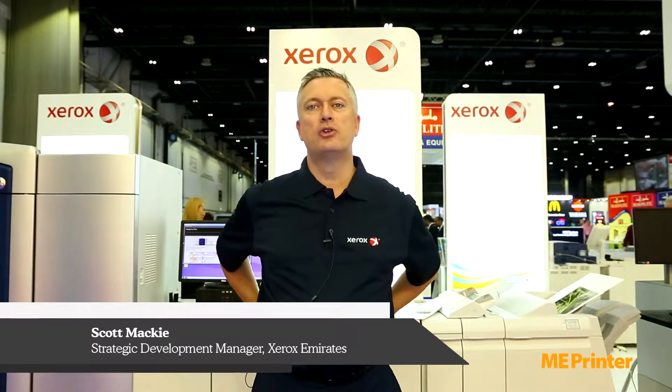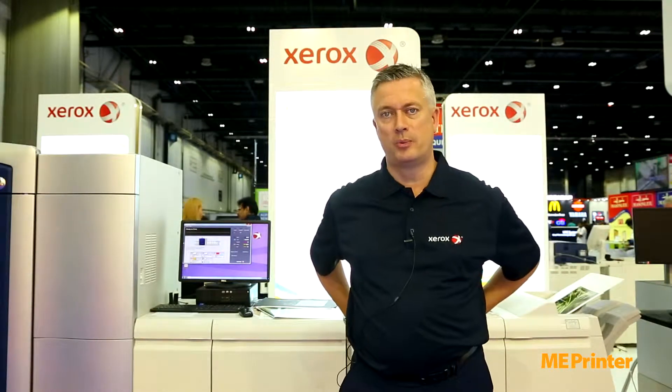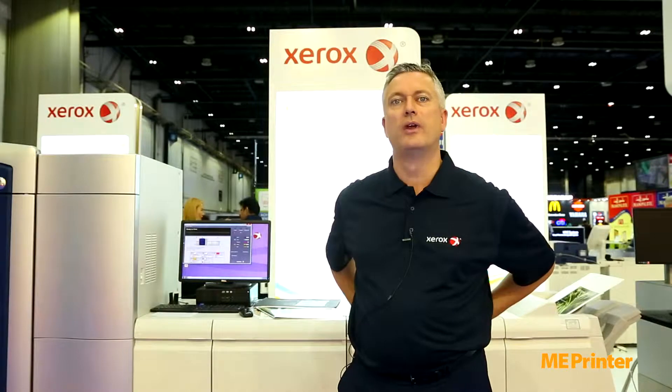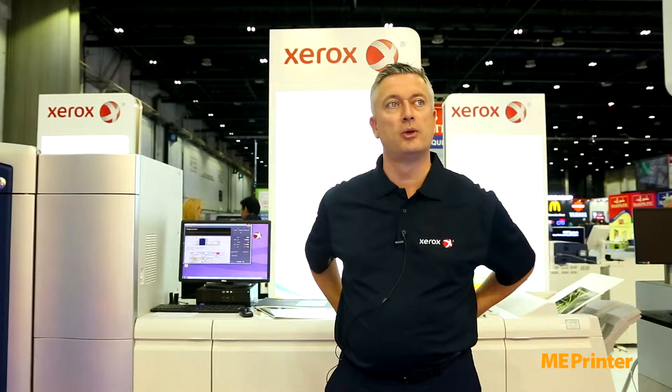Hi, welcome. My name is Scott Mackey. I'm the Strategic Development Manager for Xerox here in the Emirates. I'd like to introduce you to today the Xerox 1000i Color Press. It was recently launched by us with Silver Metallic Ink, which is the first in the world for the digital market.